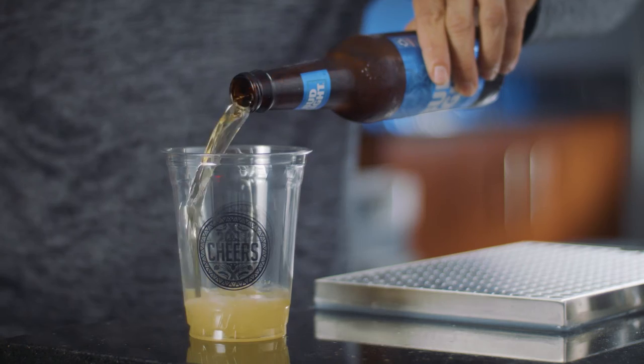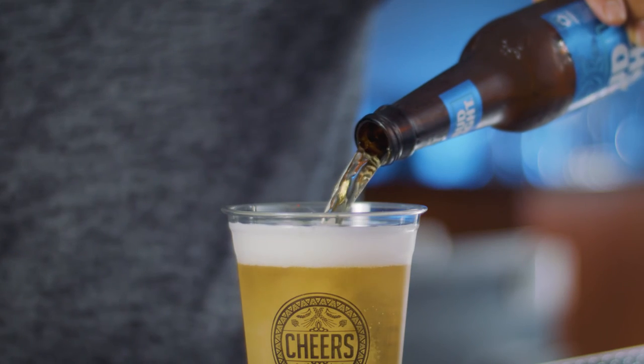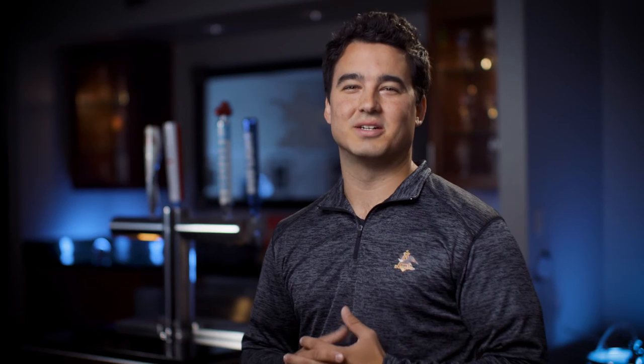Start by pouring the beer towards the back of the cup, quickly moving to the center, releasing the right amount of carbonation, creating that perfect collar of foam. Cheers!